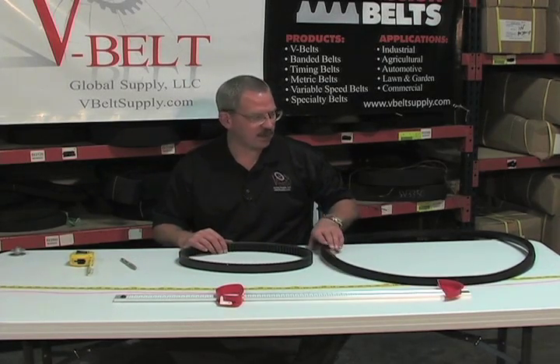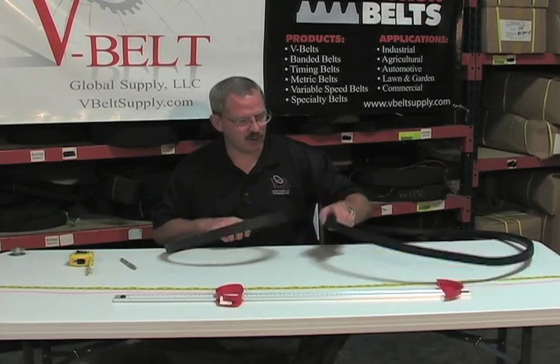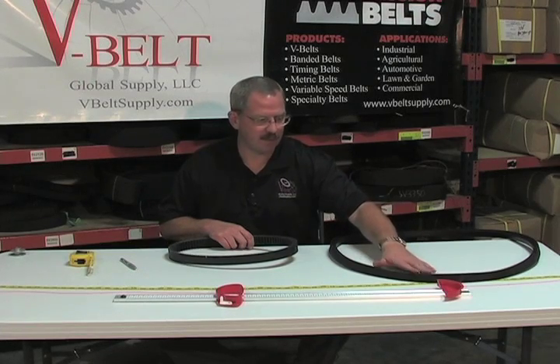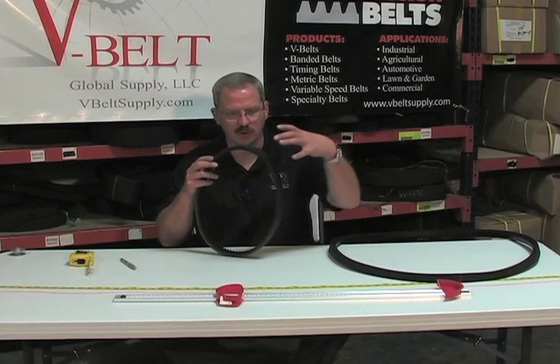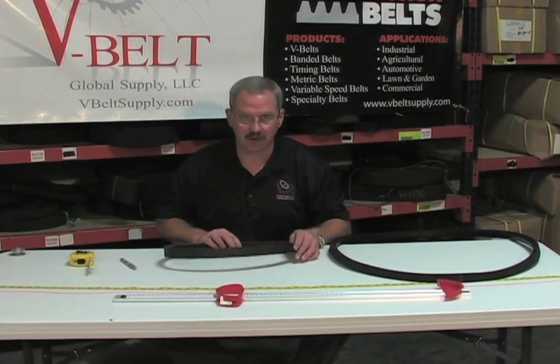A common misnomer is the difference between a variable speed belt and a normal D-section or V-belt — and that is the degree of angle, so that your clutching system works properly and engages your machine, and your machine runs at the proper speed.